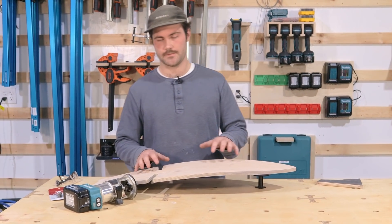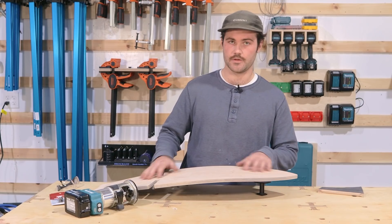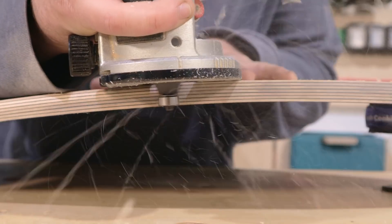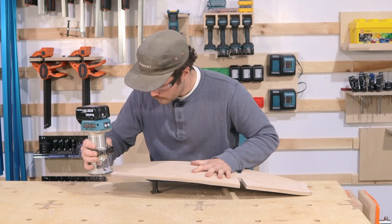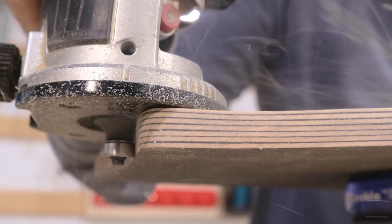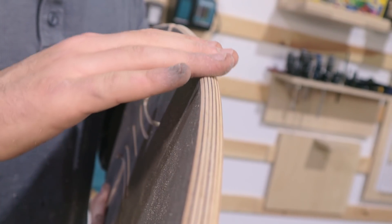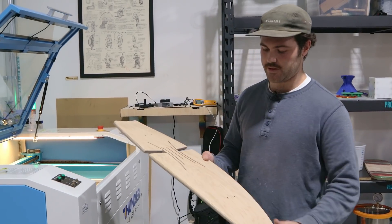We're back from my studio in Jamestown and we have our logos ready to go on the board, but before that we need to finish up the rails. We're going to take this trim router and do a complete profile all the way around from the top of the deck to the bottom of the board. We actually did a test run just to make sure the outcome would be successful — this is the final board so we really want to make sure it goes smoothly. We just finished up routing the rails and finished sanding everything.